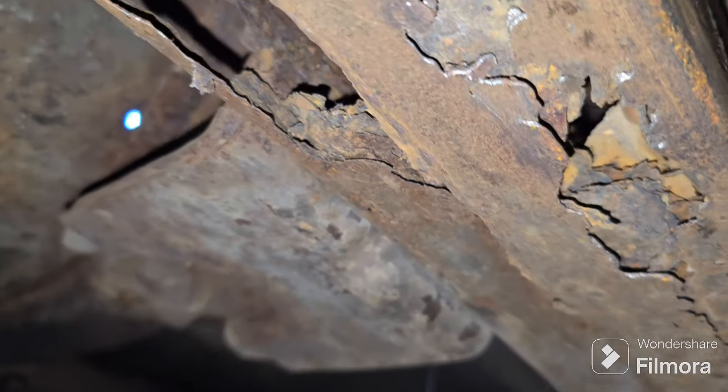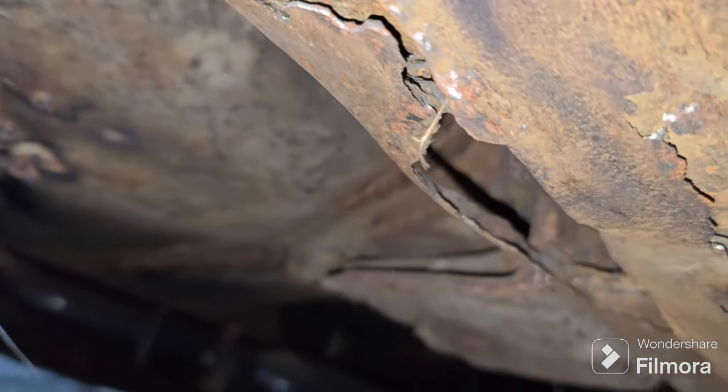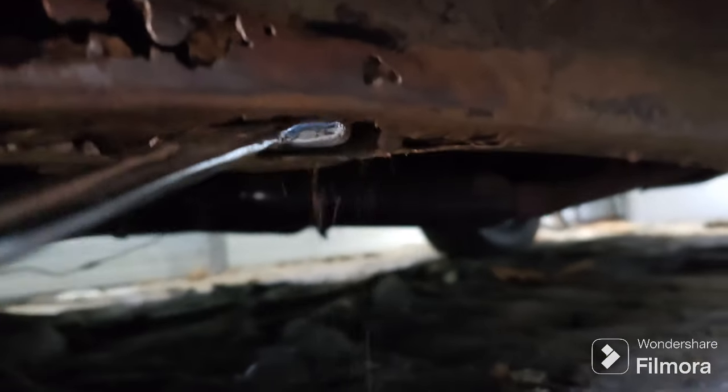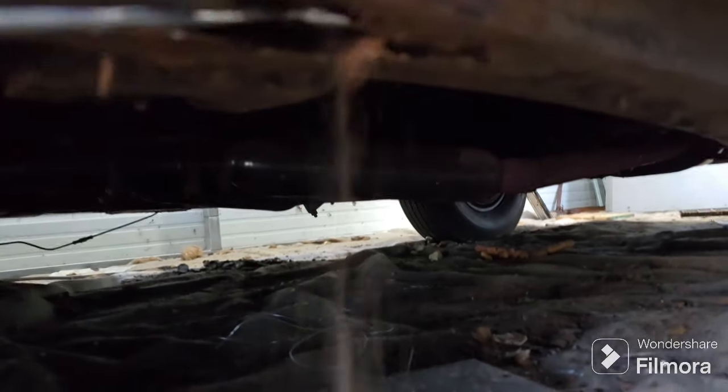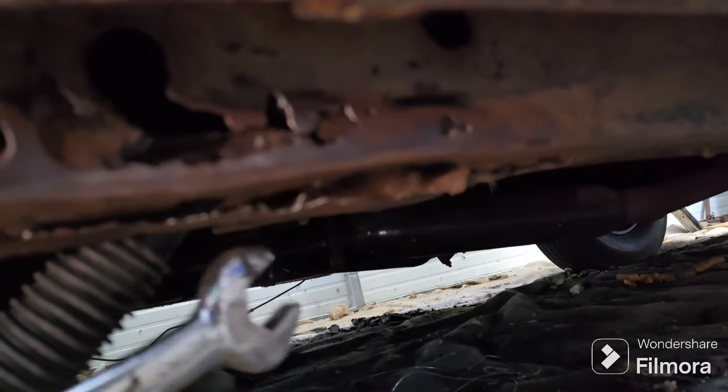If your frame looks like this, yeah, that's not a good thing. Let's try and clean this up a little bit and find out what's hiding up inside here. Looks like we have a bunch of sand to begin with. Dumping that sand out — I can see some rust bouncing around in there too.